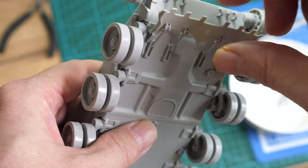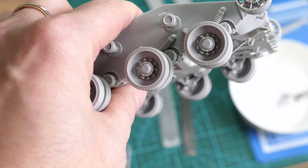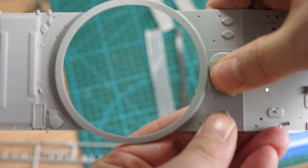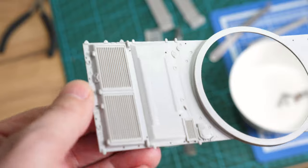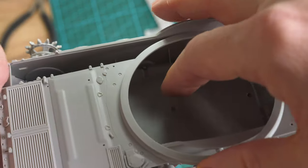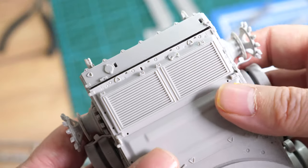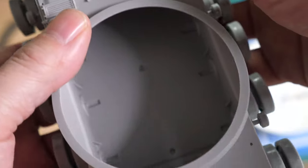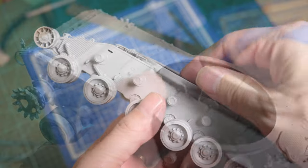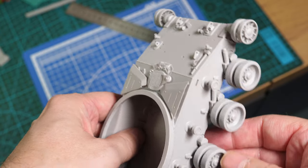This model has a working front blade, but we fix that in position with liquid cement later on. With some care and by carefully following the instructions, you will have a workable driver's hatch. It's time to mount the lower to the upper hull. The fit is pretty good at the back but leaves something to be desired at the front. Glue the back deck first, let it set, then press the front deck into position and apply liquid cement.